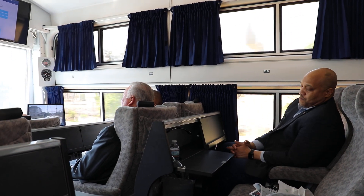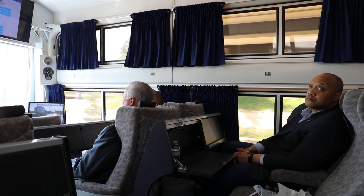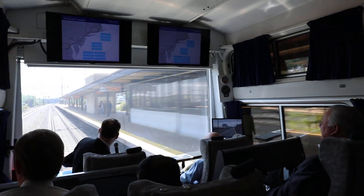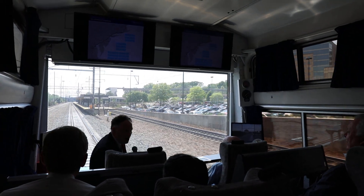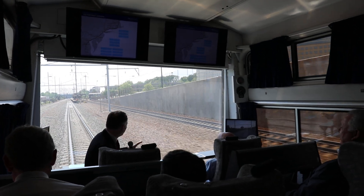The main rate limiter for speed is alignment — when we get alignment, that is in good shape. As you can see, we are doing a combination of work up and down the corridor. It's called undercutting, where we dig out the ballast and sub-ballast, which is the rock and ground underneath the track. That was work that needed to be done.